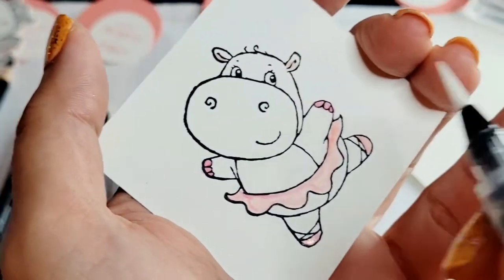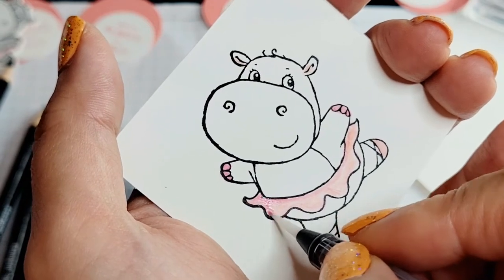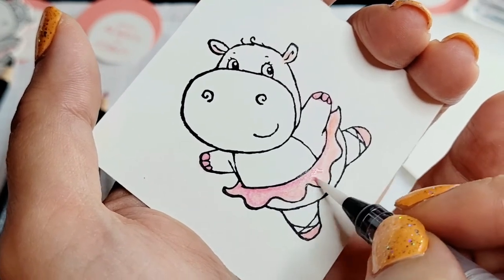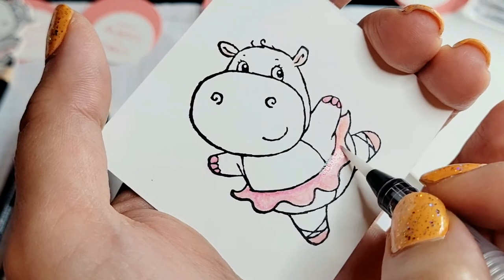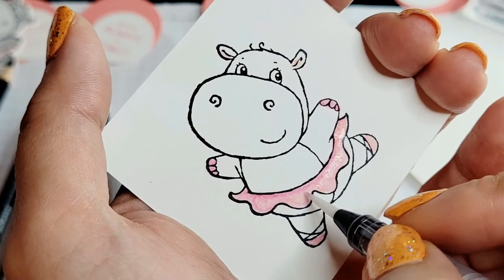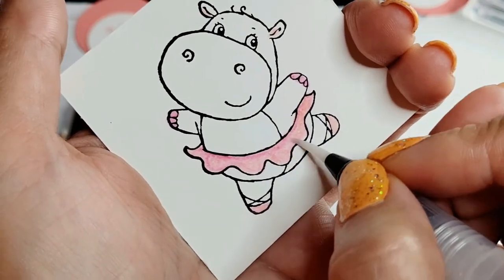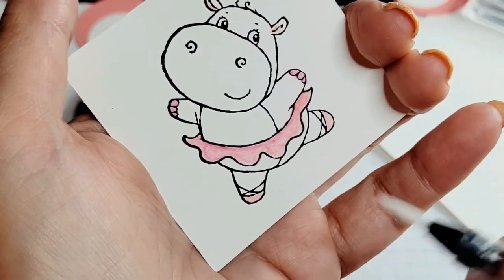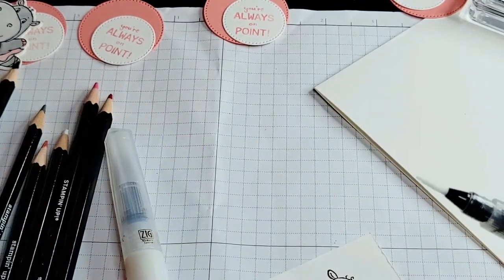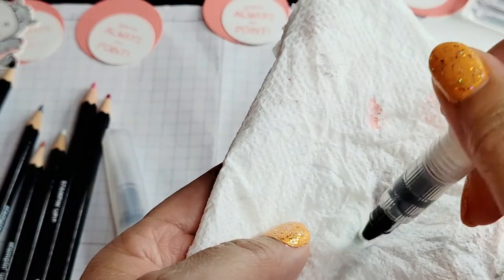The next step is the skirt. When I'm doing the skirt I'm going gently — I don't want too much water because I'm not working with watercolor paper; this is just whisper white cardstock, so it's not really designed to absorb and hold a lot of color and water. So I just kind of circle it around. You see how that turned out — it's kind of pretty, right? I like the different variations in the pink on the skirt whenever I use the watercolor pencils.